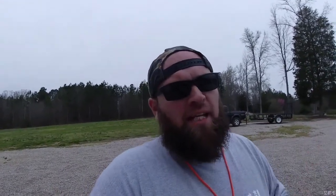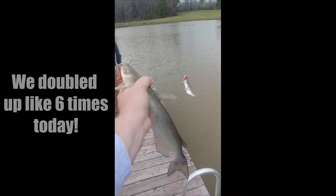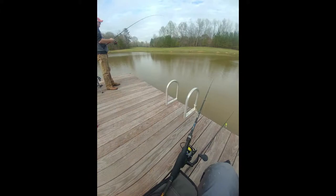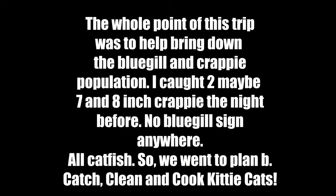Hey, what is going on guys? I feel terrible, but I haven't been able to film what we have had going on, but Lorraine has not been our friend. But we caught tons of kitty cats. I'm going to go ahead and put some photos right here for you. I'll show you what we call it, maybe a video if it came out good. And we are going to do a catch, clean, cook channel.